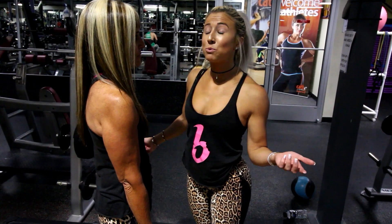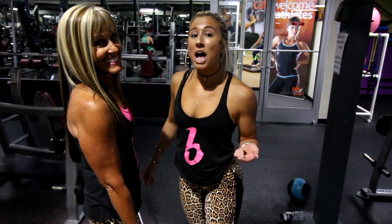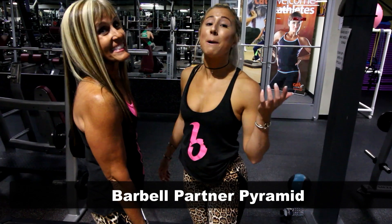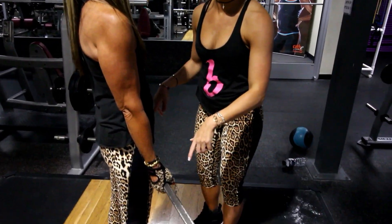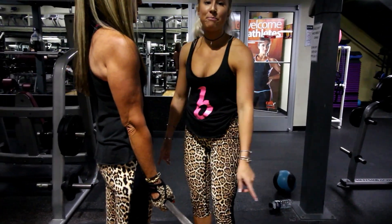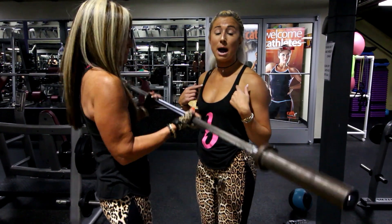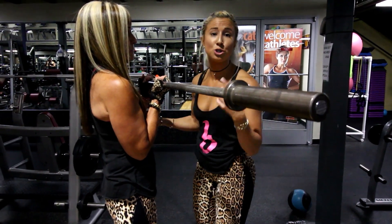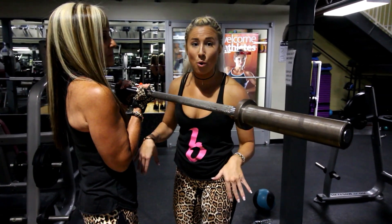For our first exercise we're going to do our favorite exercise — the barbell partner pyramid. We have a 30 pound barbell and we're going to stand close to each other. She's going to do one and then pass it off to me. I'm going to do one and then pass it back to her. She'll do 2, 3, 4, 5, 6, 7, 8, 9, 10. Then we're going to go back down to one.